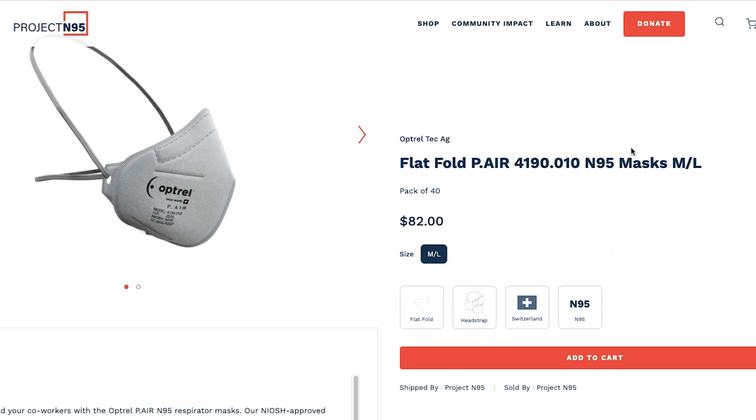You get a pack of 20 for $82, which is a little bit on the more expensive side. So let's go ahead and look at these respirators before we test them on our TSI machine.